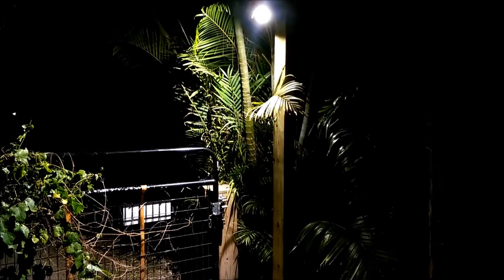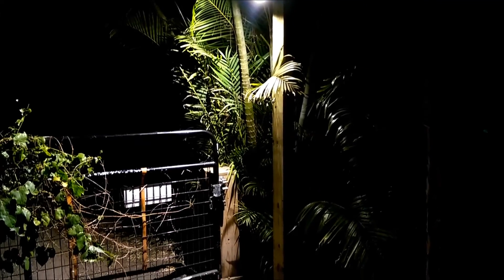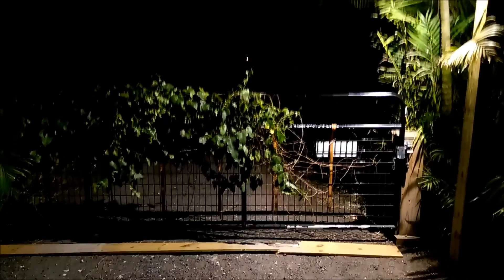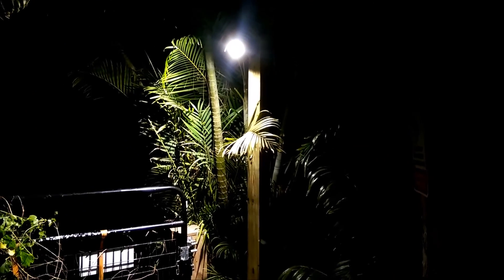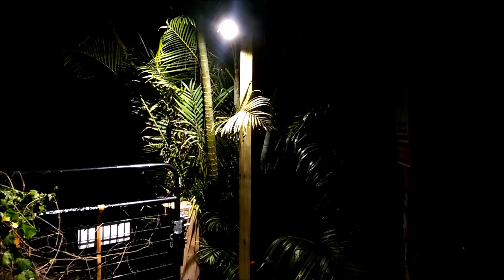It's about 7:30 at night, obviously dark out. The light has come on automatically — it's been on for about an hour and a half now, came on around 6:15. As you can see, it's doing a pretty good job lighting up the driveway. What I'm going to do next is install a wireless IP camera so it can aim down the driveway. Since I have a wireless signal here, that'll be the next project.